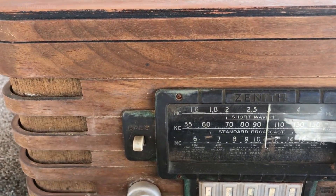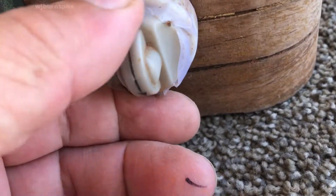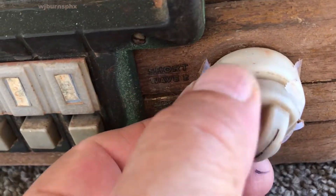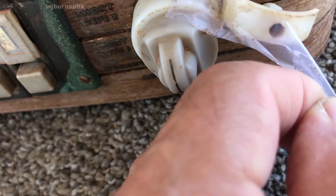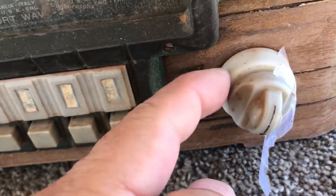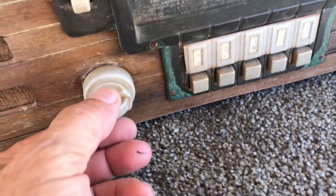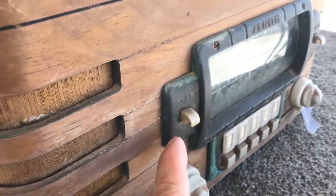The finish is in fair shape — there's no deep gouges or splits that I can see, it's just cruddy looking. We've got an issue with the tuning knob; it was broken. But the other knobs seem to be okay and intact — I can remake that one, or all of them if needed, but those are still intact.